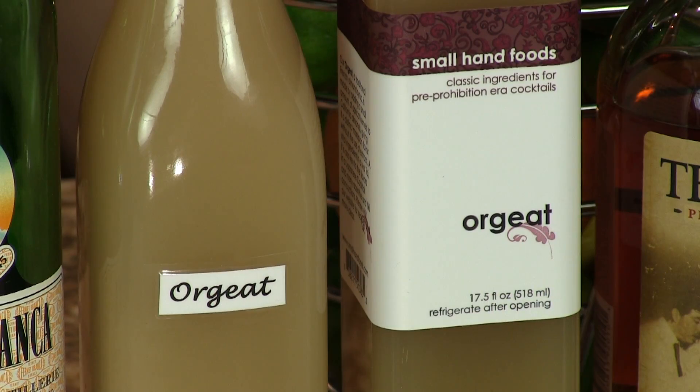We have the Fernet Branca in there, but we also sweeten it with some Orgeat syrup. We make our own — you can watch a video on that — but we also enjoy the store-bought kind as well. It's not hard to make, but it takes a while, like a couple hours. Not constant hours. So we typically buy ours, but if you want to make your own, we have a fantastic recipe for it.